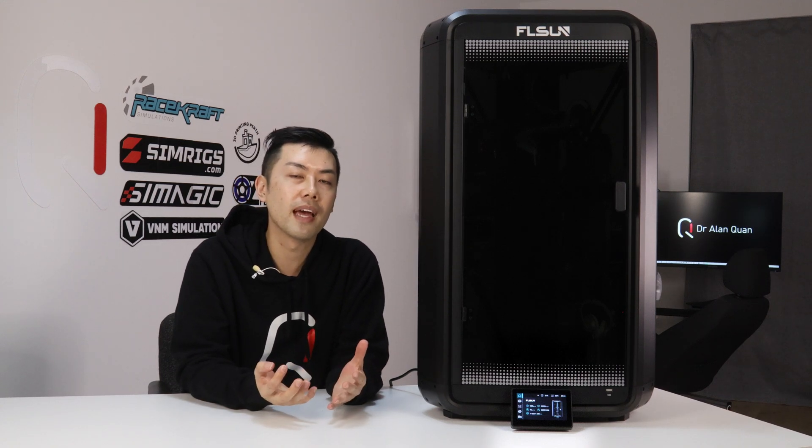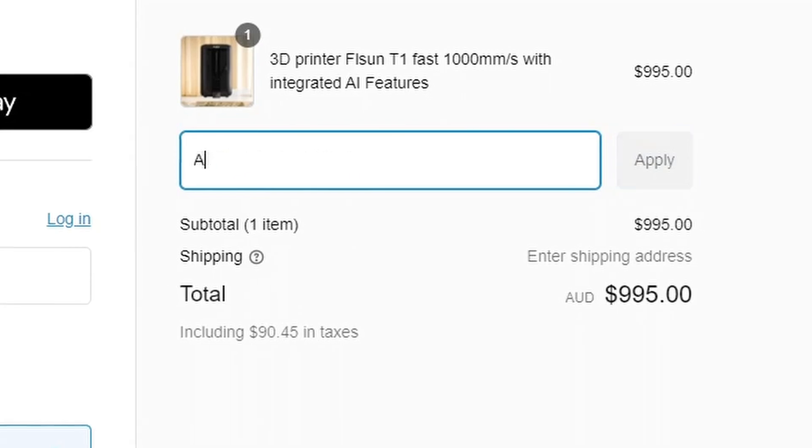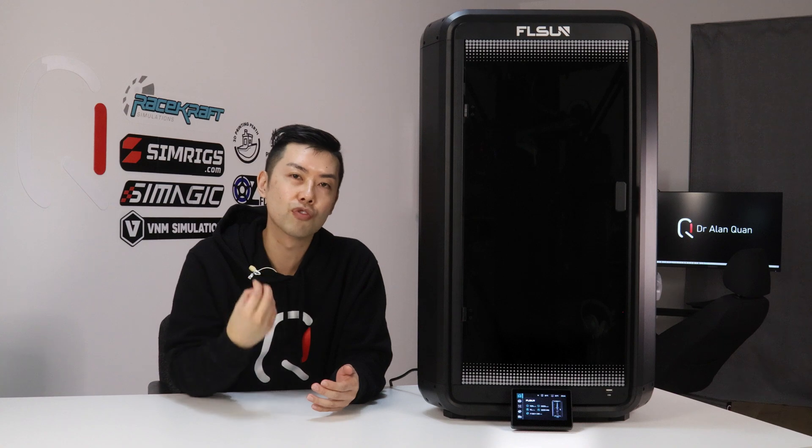That being said, I've really enjoyed my time with the T1 — it's been a really reliable printer and those rapid print speeds are quite mind-boggling. The FLSUN T1 retails for $999 AUD, roughly the same price as the BambuLab P1S, and you can get it for $965 from 3DPrintingPerth.com with my discount code. It definitely provides really good value at this price point. The T1 does lack a multi-material function, which is all the rage these days, but the print speeds are in a class of their own, and for the price it provides really good value for anyone that needs to turn around prints ultra fast.